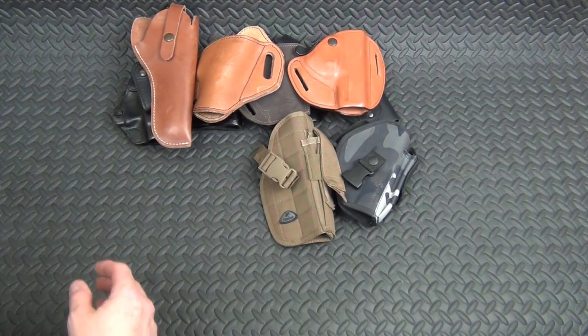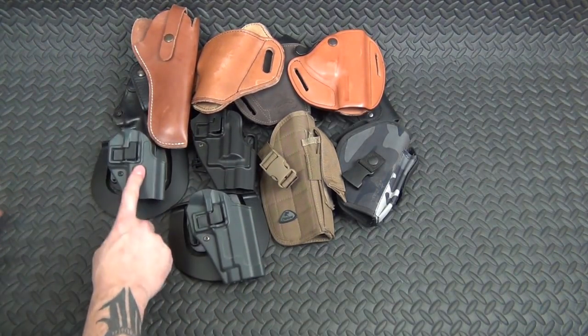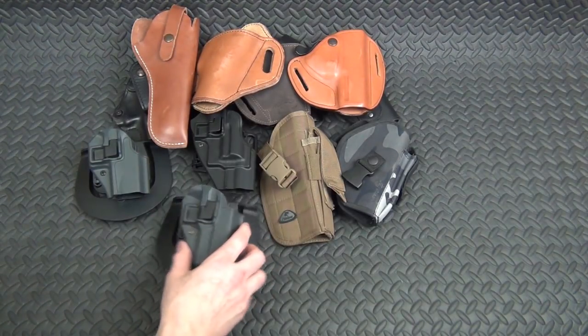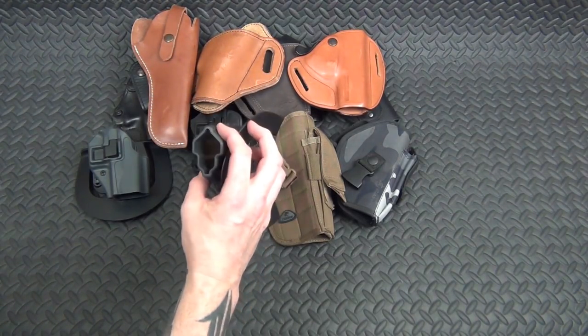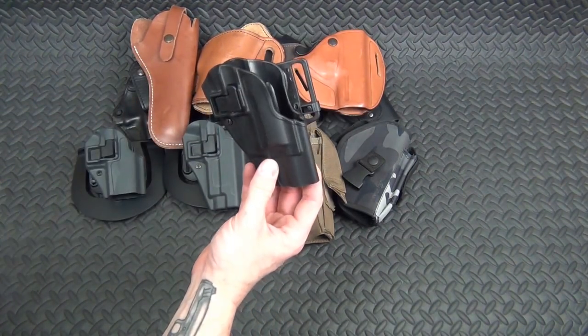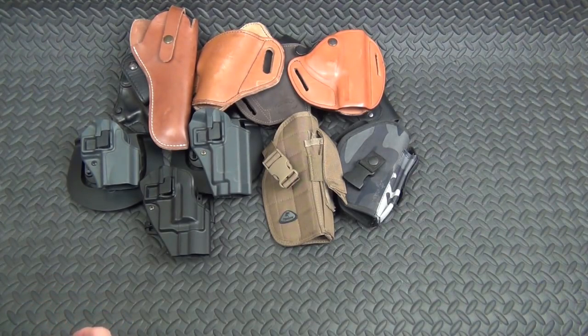Here's my Blackhawk Serpa collection. One fits my M&P, one is for my wife's Sig, and one is for my Taurus Judge. There you go.